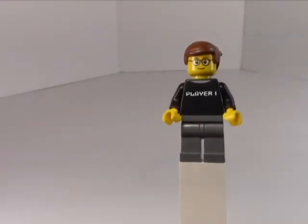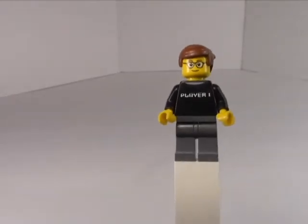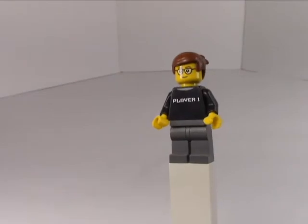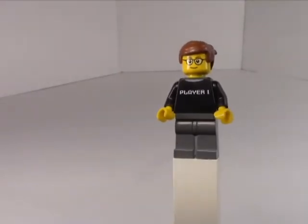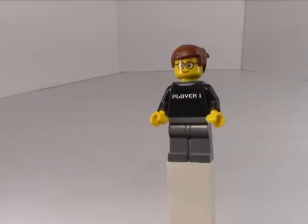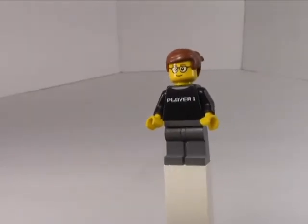Good morning and welcome to another episode of Knockoff Blocks, the portion of my channel where I take a look at knockoff Lego things and see how they compare to the real deal - generally not so well. Today we're going to take a look at Block Tech, and I say 'good old' because we've already reviewed something from Block Tech and it didn't go so well.